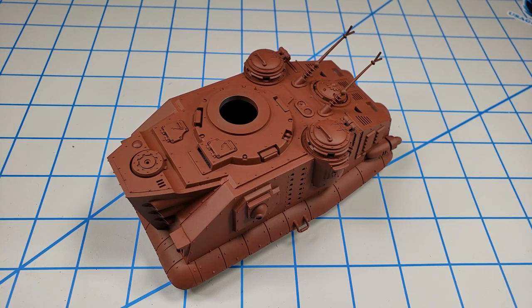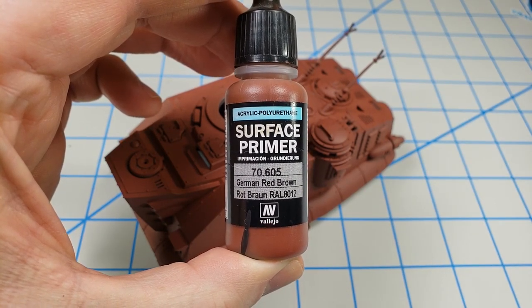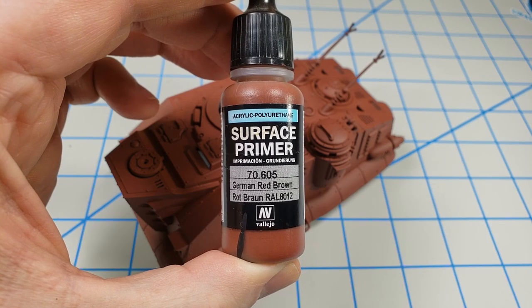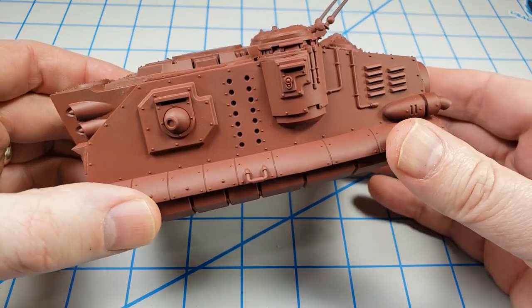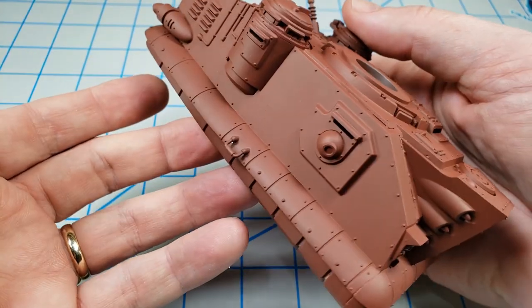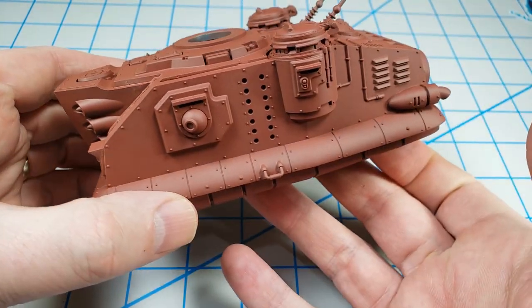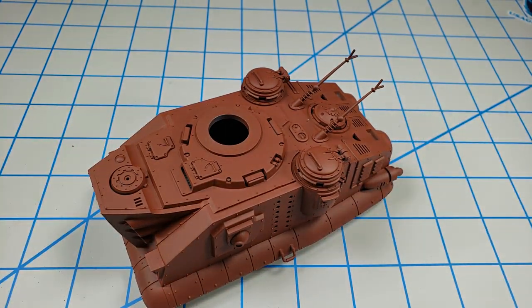I went ahead and primed the model off camera for logistical reasons. I used a Vallejo surface primer — the German red-brown — which I thought would be a good undercoat for the red color to come. The primer dries very nicely and is very smooth after 24 hours to cure, and reasonably durable for an acrylic primer. However, it gunked up my airbrush something awful even with a little thinning, so I don't know that I'll make this my go-to primer anymore.